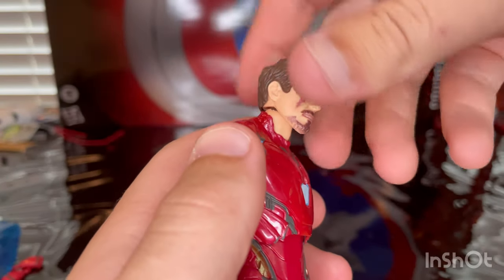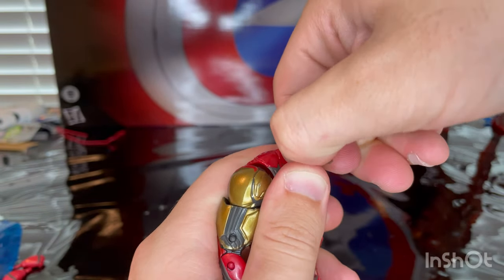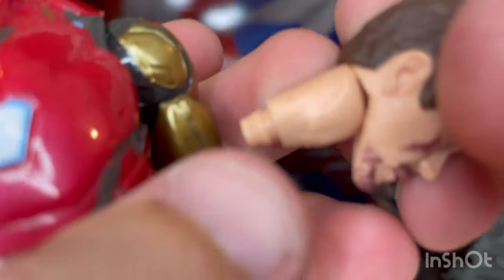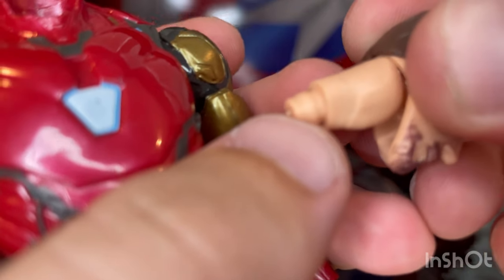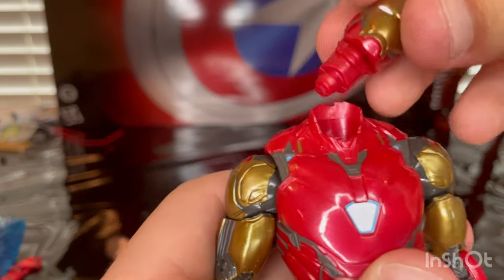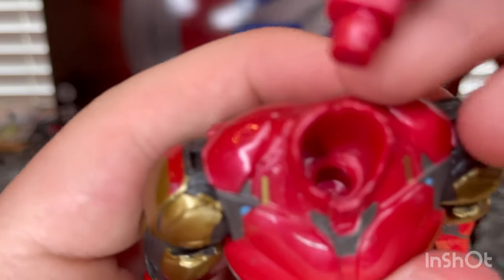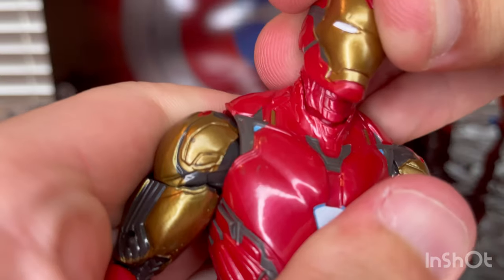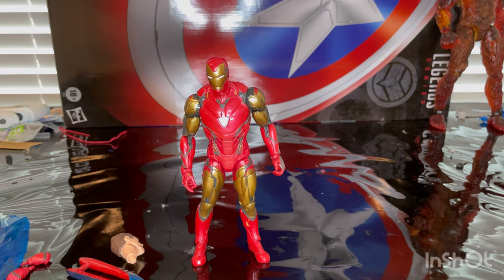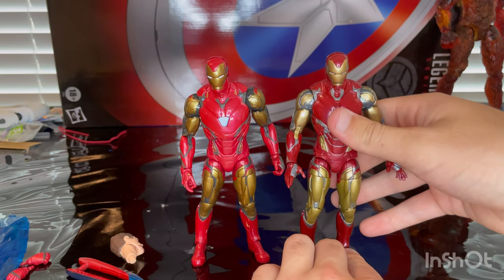And then for the head swap — you kind of want to grab it from the neck here to avoid popping the actual head off. The head sculpts have these little engravings on the neck where you can see the Adam's apple. So you just want to plug that in. The Iron Man helmet head has a little edge and there's a socket there for you to pop it right in. And if you have the old figure and can't tell the difference between the two, here is a little side by side comparison.